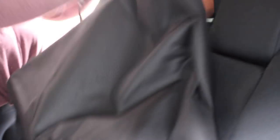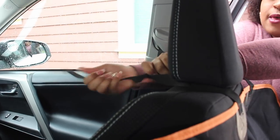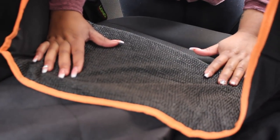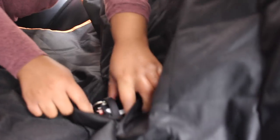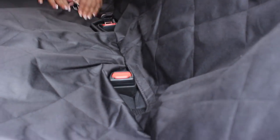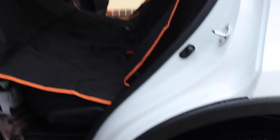It's very thick — I like this. It's not flimsy. So we just got back in from installing the iBuddy car seat cover. Right off the bat, the thing that I noticed was the quality.